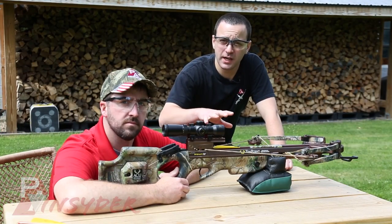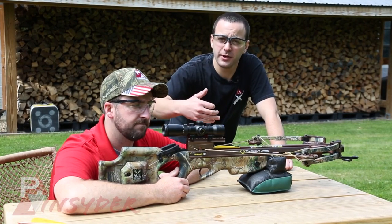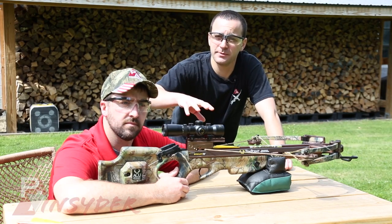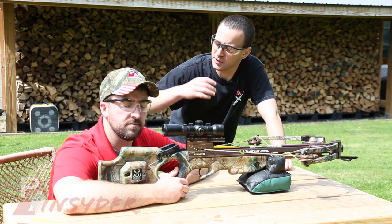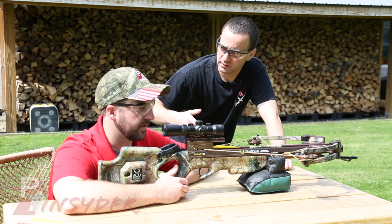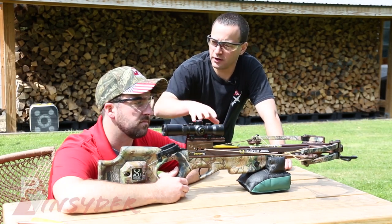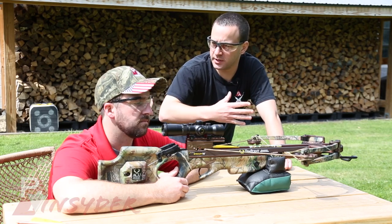We've got our crossbow set up here. Bill's going to take three shots for us. Not only are we going to show you how accurate it is, but we're also going to show you how it reloads and how cumbersome that can be. It's putting out about 92 foot-pounds. So obviously you have an optic on here, so I would assume this is inherently more accurate than a bow. It should be.